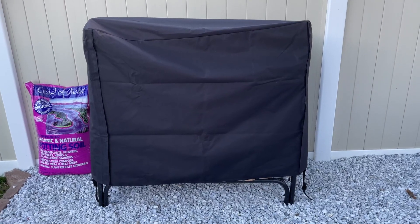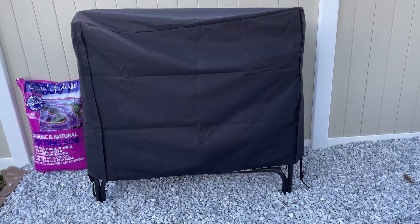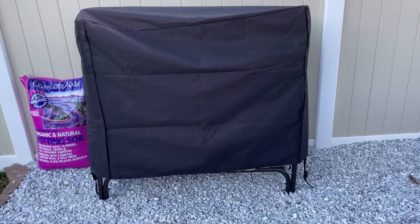Hey everyone, Brian Edmondson here. Just want to make a quick video for you of this firewood holder, in case you're thinking about buying it and wanted to see what it looks like in real life or hear more about it.